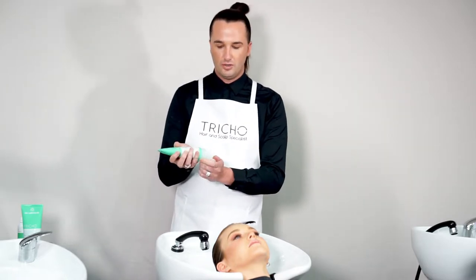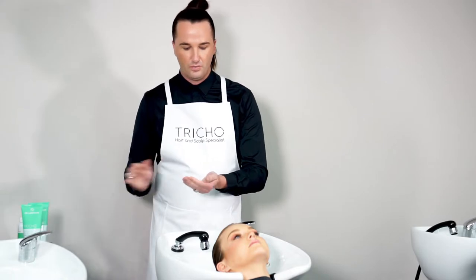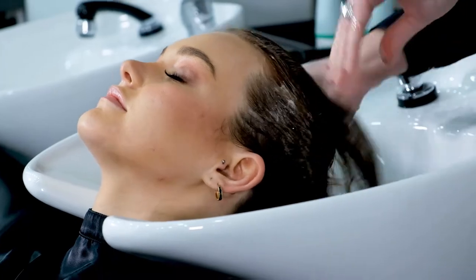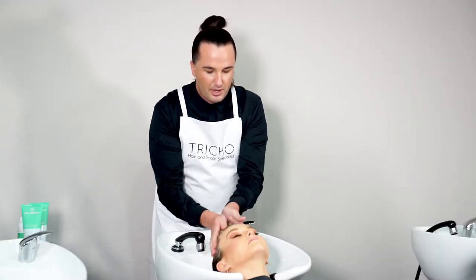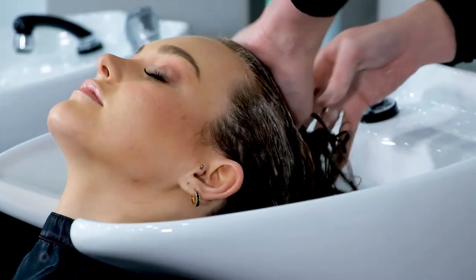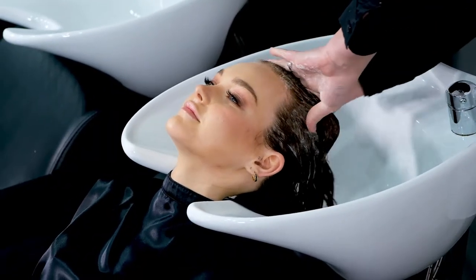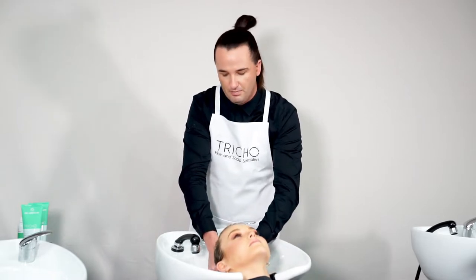With the control shampoo, it's very important that we do two cleanses so that we make sure we remove all the debris off the scalp. This is really important as well because it's going to make sure that we control any bacteria on the scalp to make it stop flaking. So once you've cleansed the hair and scalp thoroughly, we'll rinse and repeat — a minimum of two times.